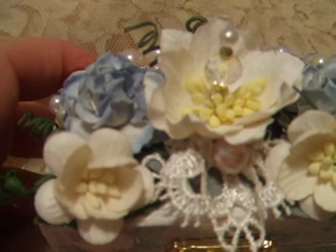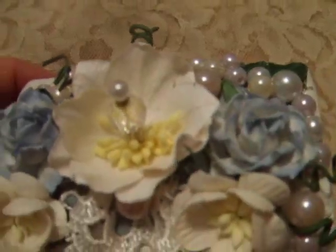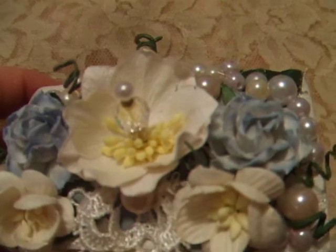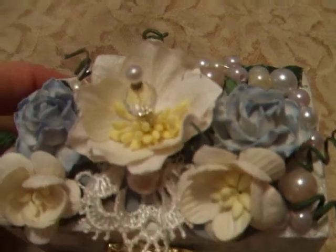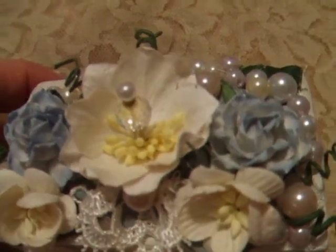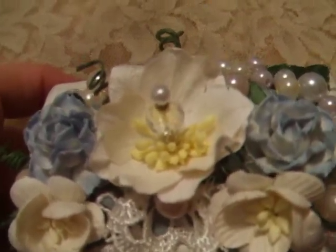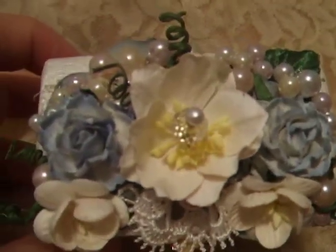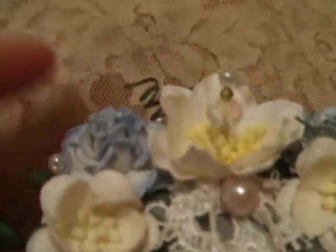Everything is glued with a glue gun. These lovely blue roses and the white flowers are just gorgeous and so easy to work with. Because they are such great quality and they're stiff — not flimsy — when you press down on them to make sure they stick to your project, they don't break in half and you don't have to take them off and fix the flower. These are beautiful to work with.